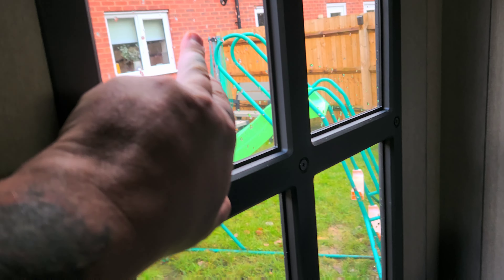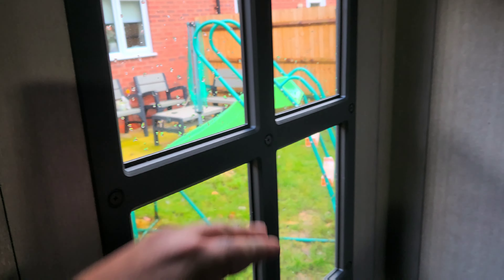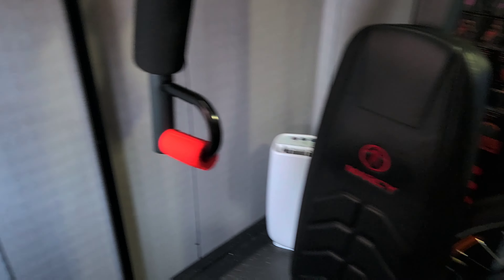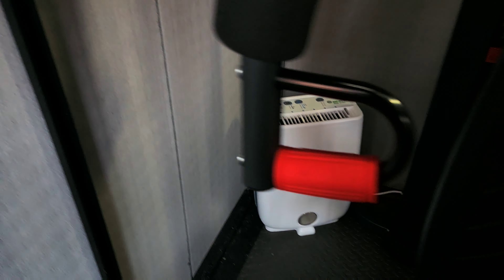I'll put it on for an hour and the windows are bone dry — no moisture on the windows at all, all the moisture is gone. So it definitely works. There's a tank at the bottom there.